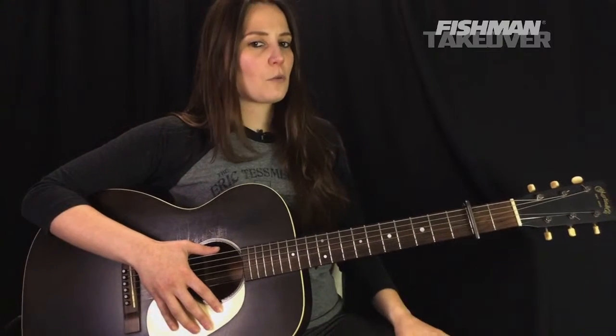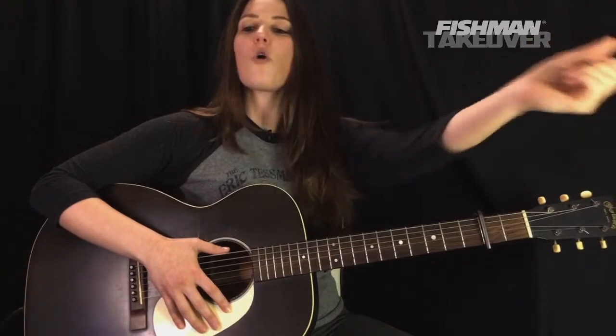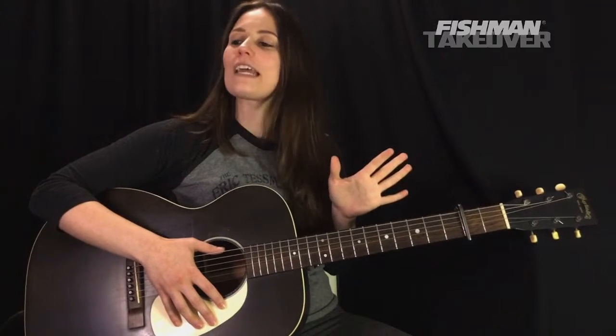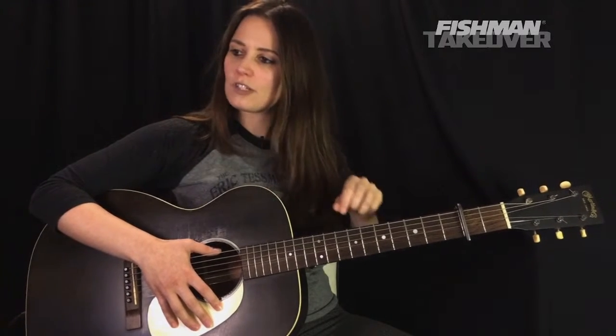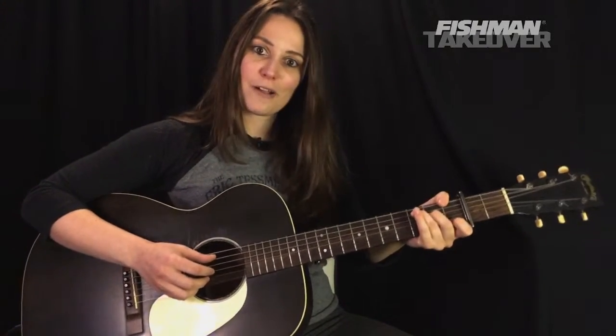Always great having you guys here. If you're enjoying the lessons, be sure to subscribe to the channel — it helps the cause. If you want to check out all the cool Fishman gear that I use in these lessons, there's a link in the video description below. Let me know where you are tuning in from and your favorite sad song. Put your questions in the comment section and I will get to as many of those as I can when I am back. Here is Fast Car by Tracy Chapman.